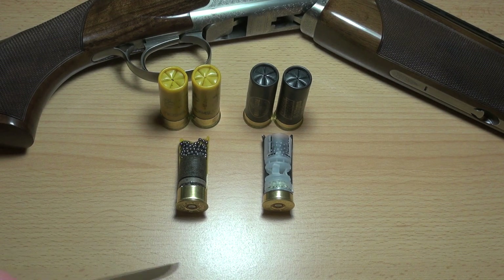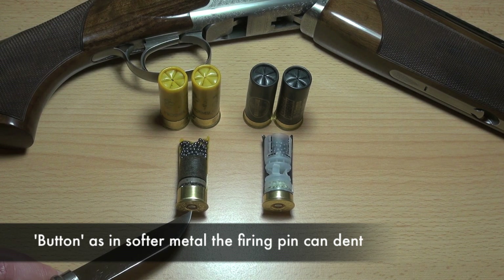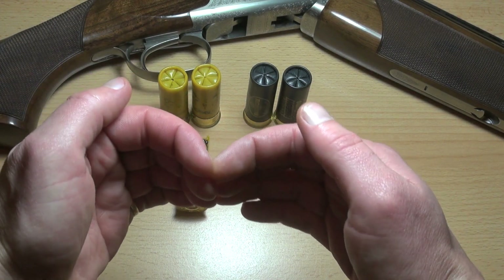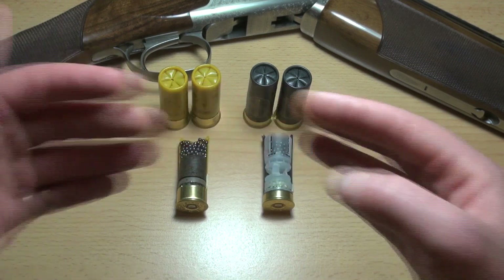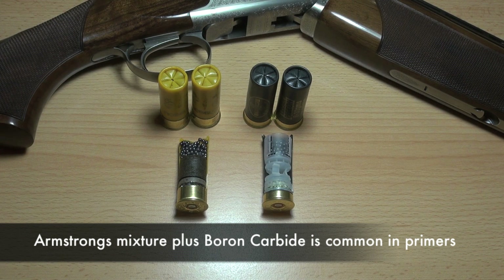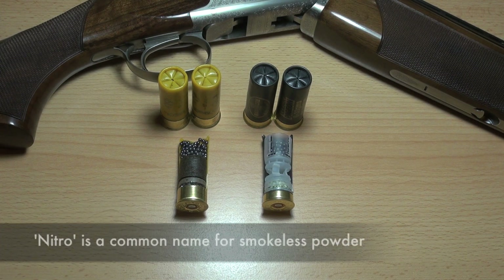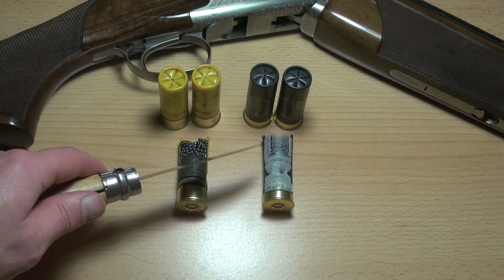They both work the same in terms of the primer — you've got the sort of button on the bottom of each one. Just like with any centrefire bullet, inside there's almost like a bridge just in front of this button, and when you hit it with a firing pin that breaks, and that ignites what's known as Armstrong's mixture, which is slightly explosive — very similar to what you get in a cap gun. Then that ignites the nitro, which doesn't explode but burns very fiercely, and that forces the wadding and the shot down the barrel.